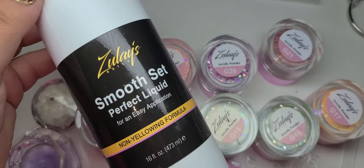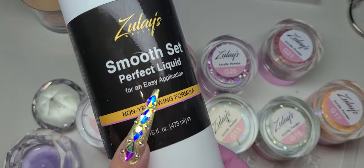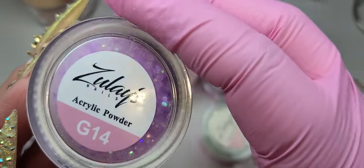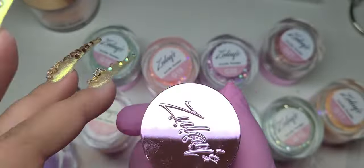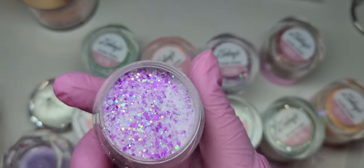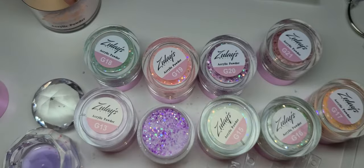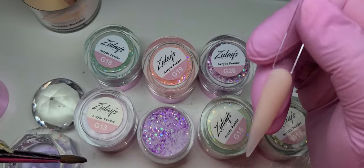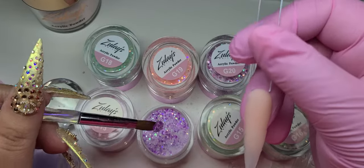I am using my Smooth Set monomer. The monomer plays a big role in the setting time of your powders because some of them dry slower and some of them dry faster. Depending on the brand that you're using, your powder could dry faster or slower.